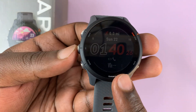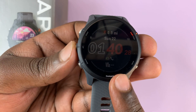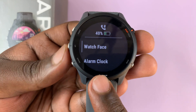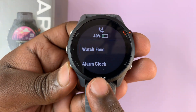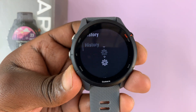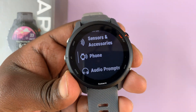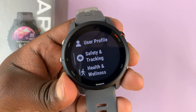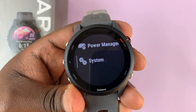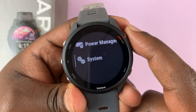To adjust it, press and hold this button on the left-hand side. That menu appears. Then use either this or this to scroll up or down, and scroll until you get to System. Select System by pressing this button.